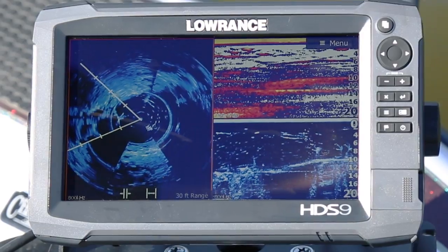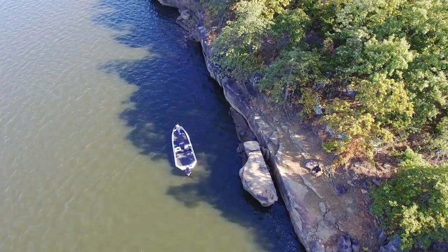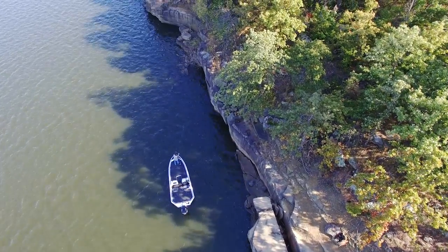You'll still see the target, it just will be blurry. If I'm fishing a shallow water pattern and going down the bank really quickly, Spotlight Scan is not the tool I would use for that. But if I've marked a waypoint on my chart, I can pull the boat up to it and confirm on Spotlight Scan exactly the right cast to make — I can see the structure and how fish relate to it.